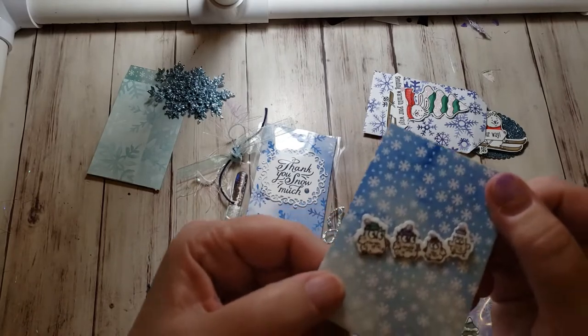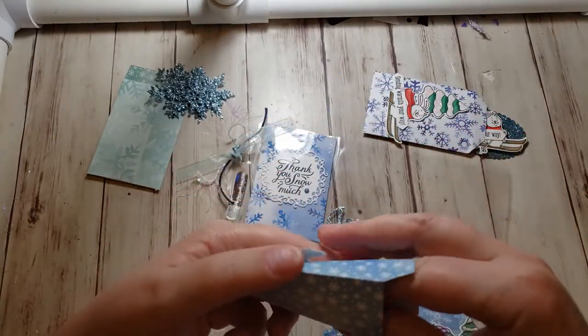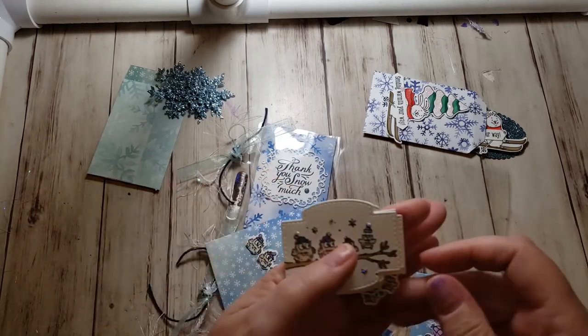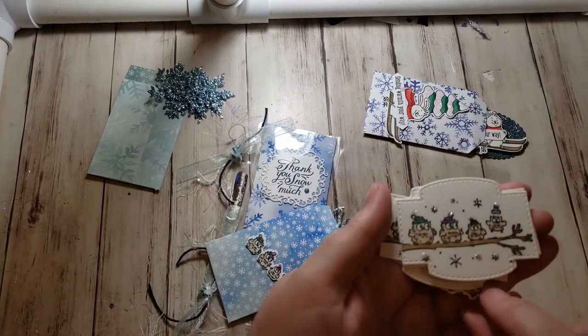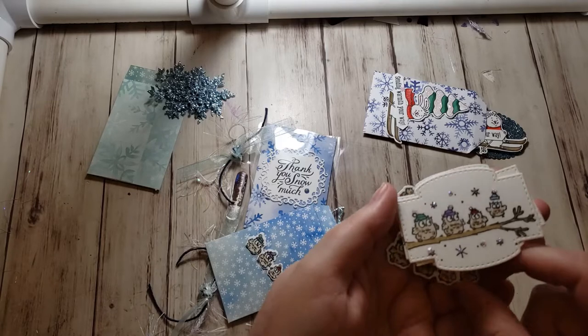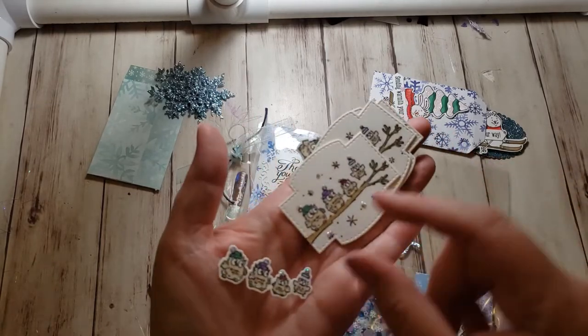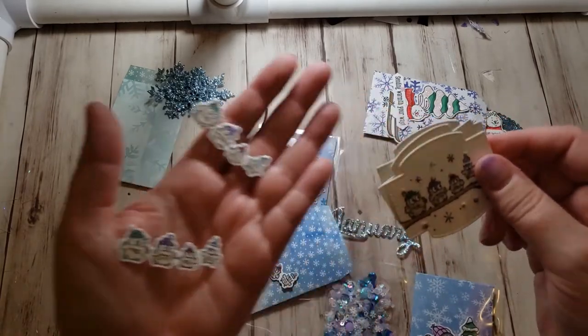The next one is these cute little owls. They look like winter and I die cut them in two different ways — one way on their little branch, where the die only cuts out the little owls, and I used a different die to cut out the whole thing. So that's what I have in that pocket.